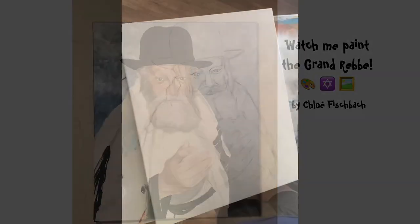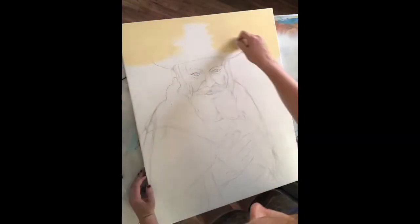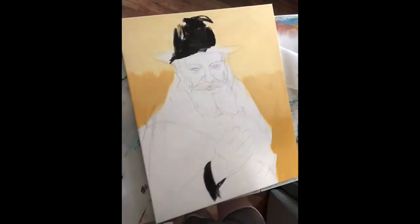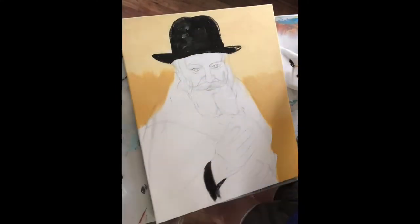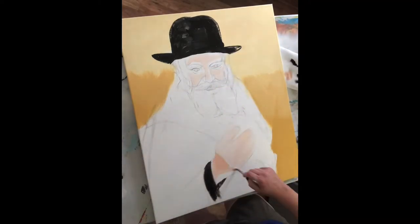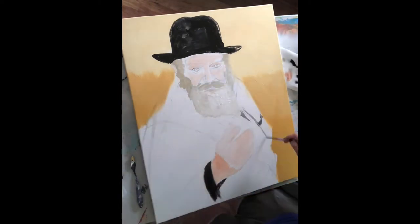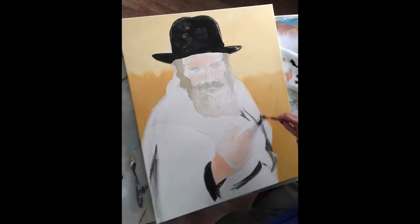I began the video already having drawn Rebbe Schneerson onto the canvas, and then I went ahead and blocked in those very basic colors. So you got the background, the black of the hat, peach on the eyes and the hand, the beard, and the white of the tallis and some of the tallis details as well.